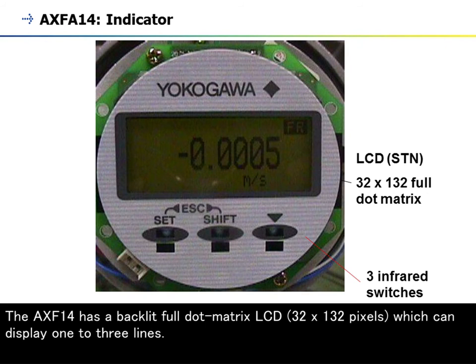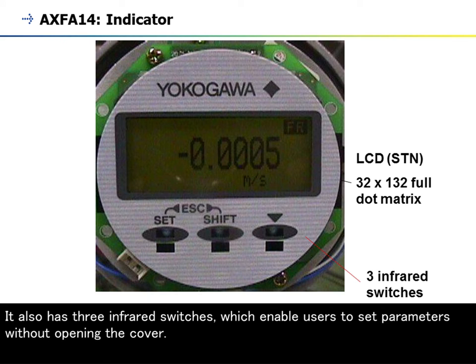Let us now see details on the LCD display. The AXF A14 has a backlit full dot matrix LCD, 32 by 132 pixels, which can display one to three lines. It also has three infrared switches, which enable users to set parameters without opening the cover.